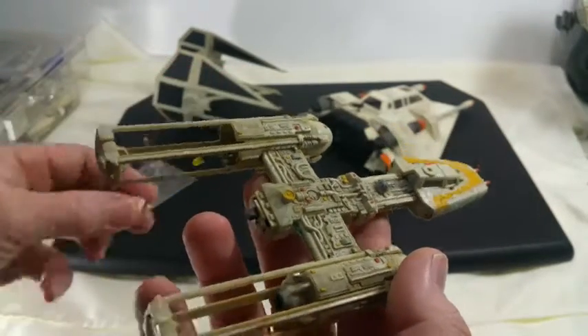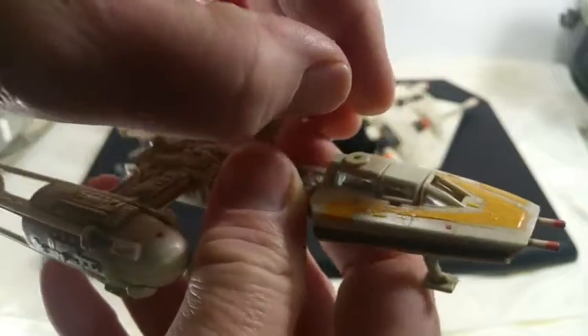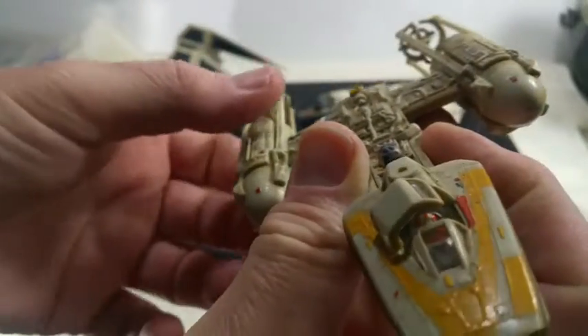So I'm in the process of cleaning these up. Let's see if the cockpit still opens up — there it does! It does open up. How about that?